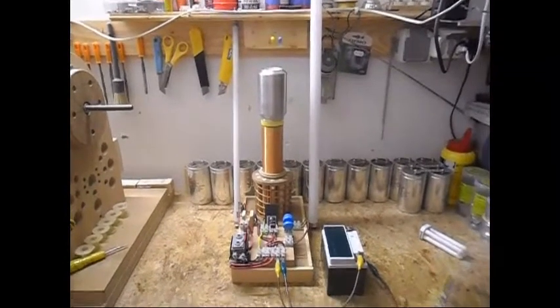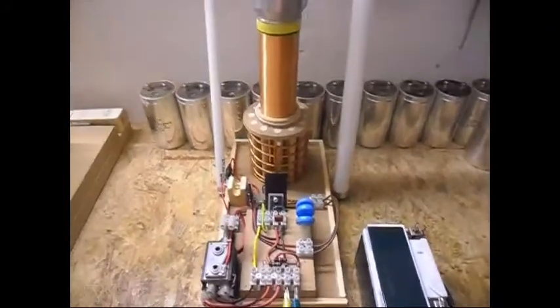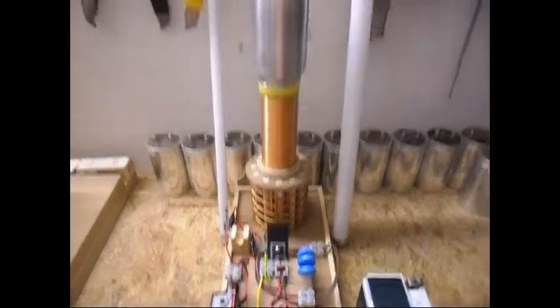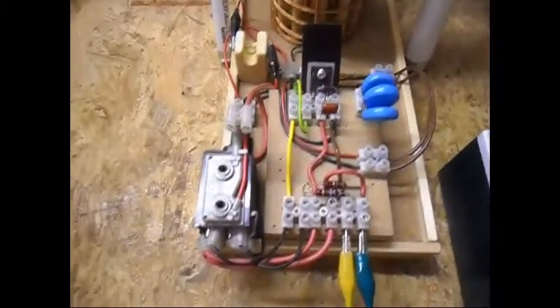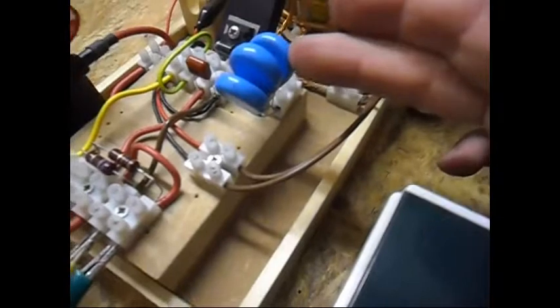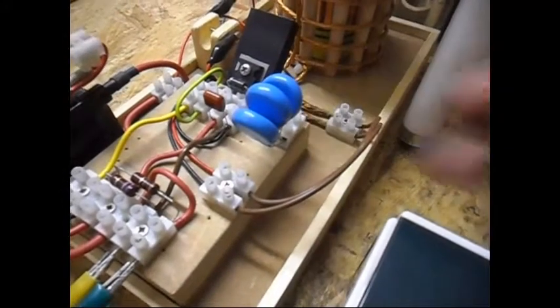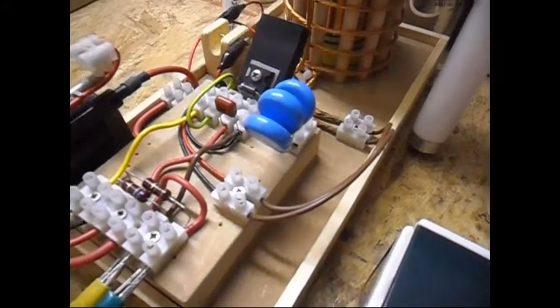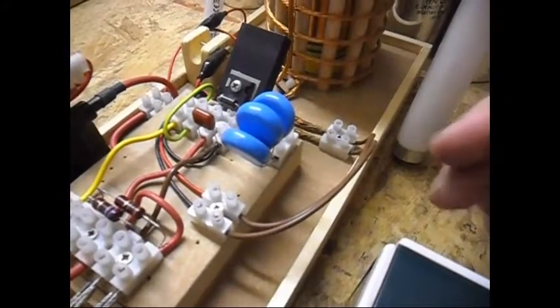Ladies and gentlemen, welcome. Today I'm going to show a small update on this Tesla coil setup of mine. Everything is still the same - absolute everything - except for the capacitors. I now have 30 NF (nanofarad) on this spark gap. In the previous video I had 10 NF.